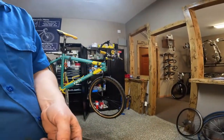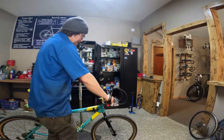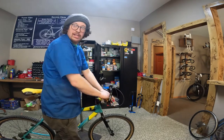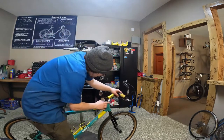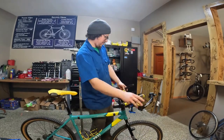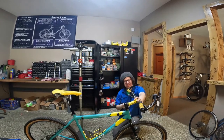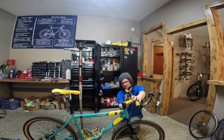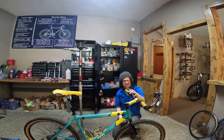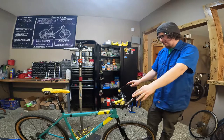Everybody kind of has their own preference for how they like their brake levers and everything to be. I left this side loose so that I could just kind of dial it in where I want it. I just kind of do it on feel. Most of the time, once I ride the bike, I can tell if one hand is higher than the other. That looks really good — I'm really getting excited how this is turning out.